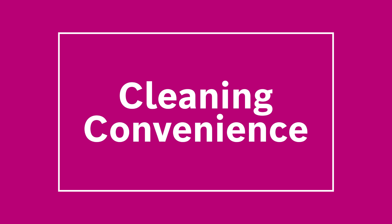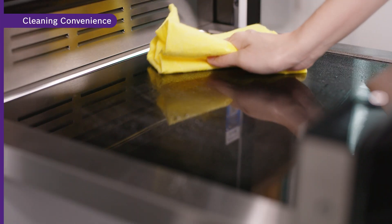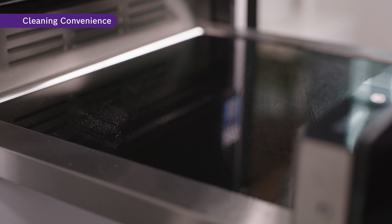Cleaning your warming drawer is simple with its crevice-free design. All you need is to just wipe the tempered glass hot plate and it will be as good as new. You can save time and energy with no scrubbing of any stubborn stains.